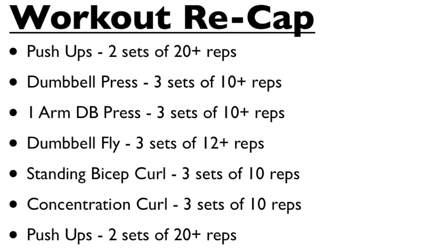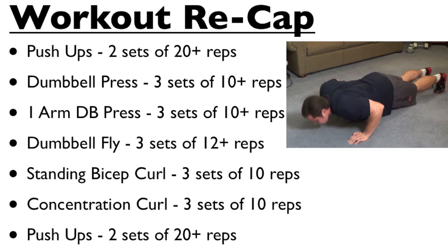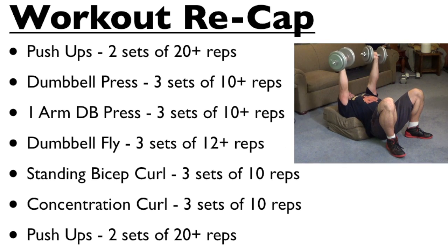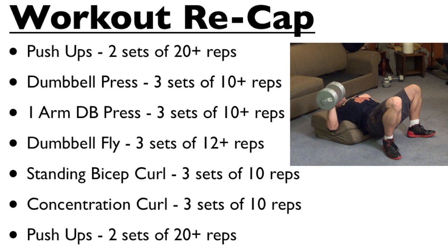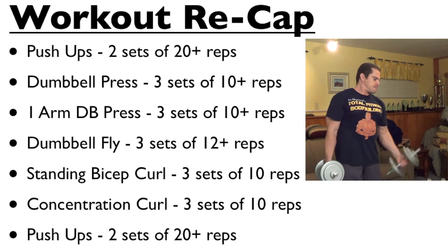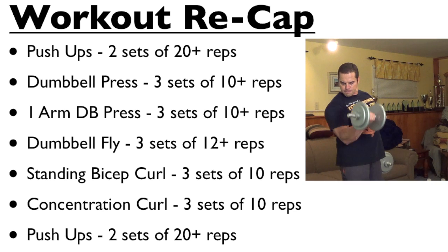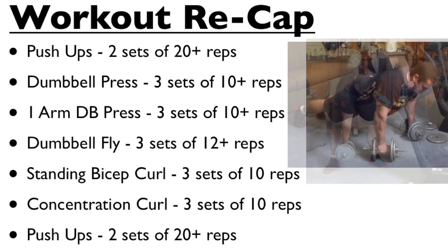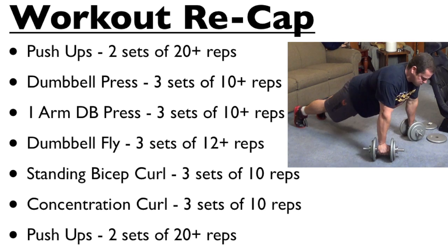So there you go — that's a complete chest and bicep workout you can do at home with minimal equipment. To quickly recap: we started with a couple sets of push-ups to warm up the chest, then the dumbbell bench press for three sets of 10 reps, followed by the one-arm dumbbell bench press for three sets of 10 reps, then the dumbbell fly for three sets of 12 reps. Then we moved to biceps with the standing alternate bicep curl for three sets of 10, followed by the concentration curl for three sets of 10 each arm, and finished with push-ups repped out to failure to pump up the chest and upper body.